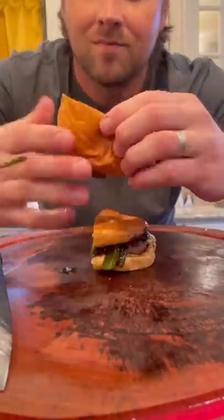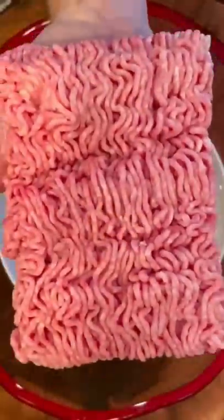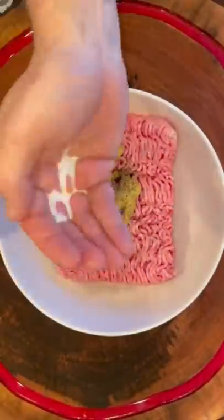Two months undercover, risking my life to get my vegetarian wife to love the taste of meat without knowing she loves the taste of meat, and I caught her voluntarily simping on my burger. She wanted it.